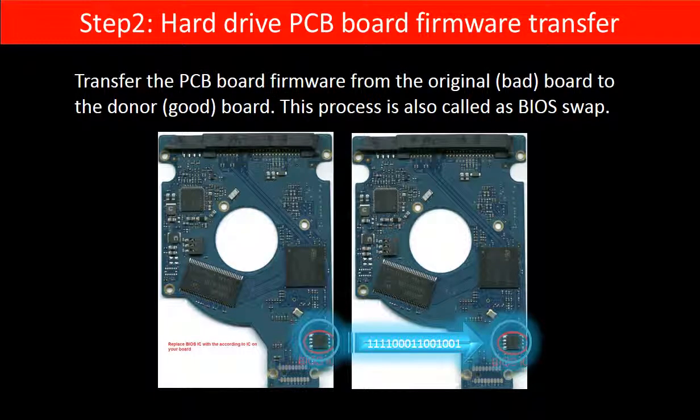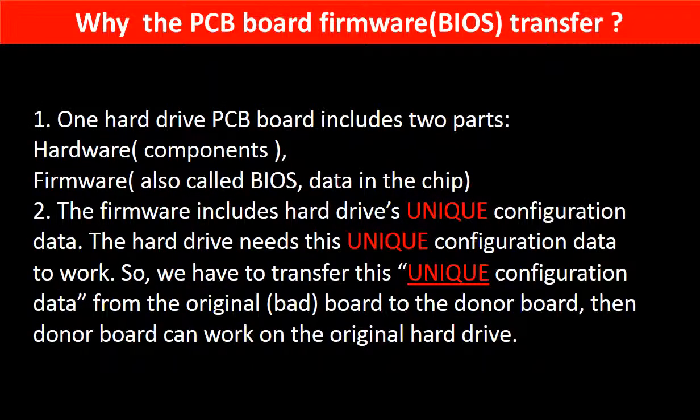Step 2: Hard drive PCB board firmware transfer. This means transferring the PCB board firmware from the original board to the donor board. This picture illustrates how the firmware transfer works. Why do we have to do the PCB board firmware transfer? Because for this model hard drive, one PCB board includes two parts: hardware and firmware.